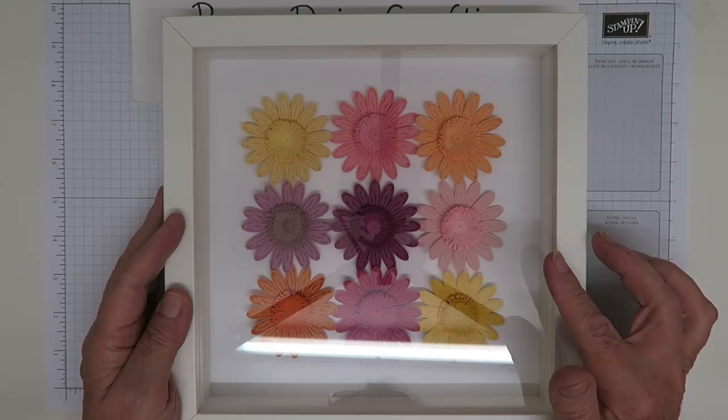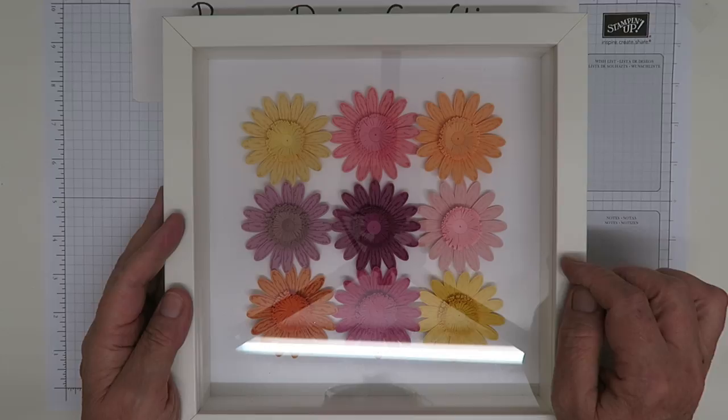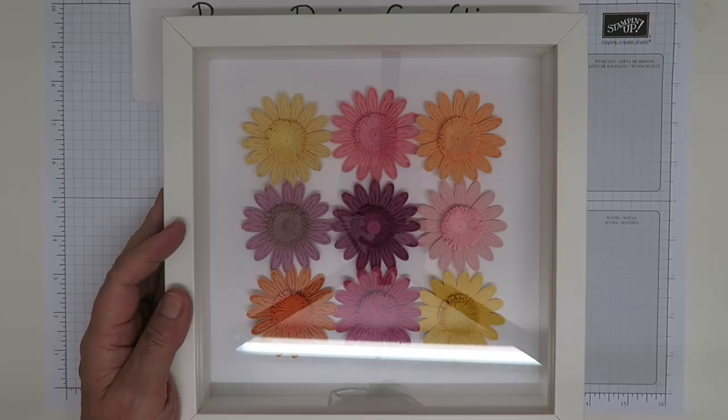I have a real confession to make — I made this picture last year when the Daisy Punch came out with the new catalogue, so it's been with us for over a year. I made daisies like this with these quilled centers and promised I would show you how I made them. I was only reminded the other day by a follower who said they never did see that video, so I decided I really ought to get my act together.